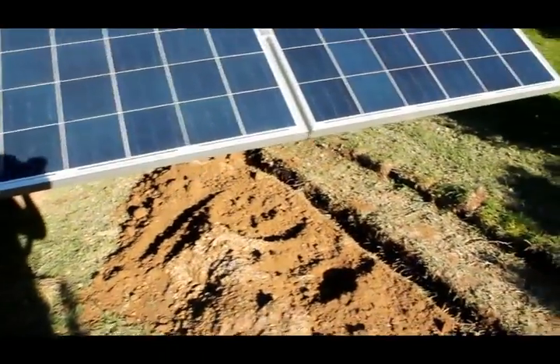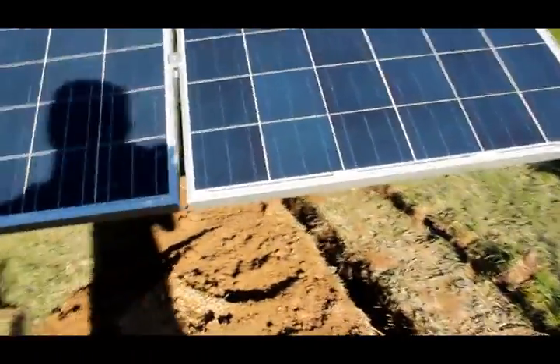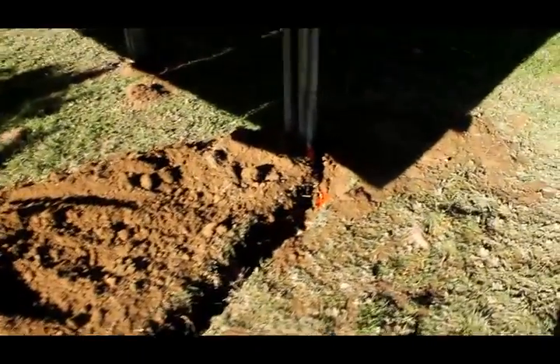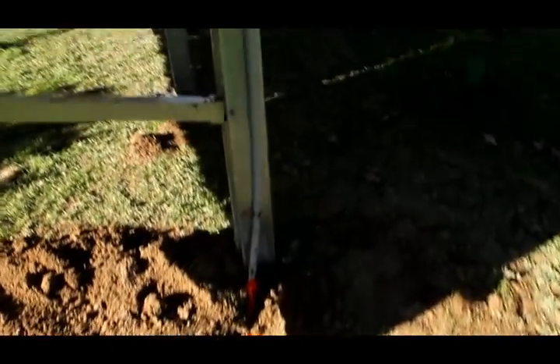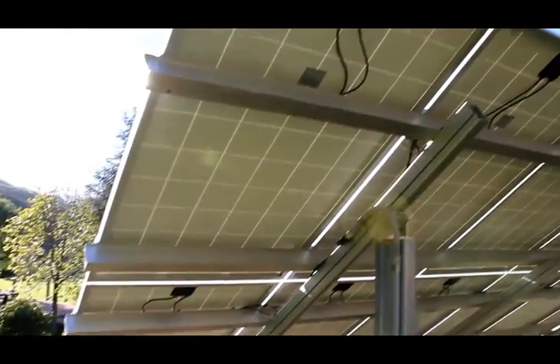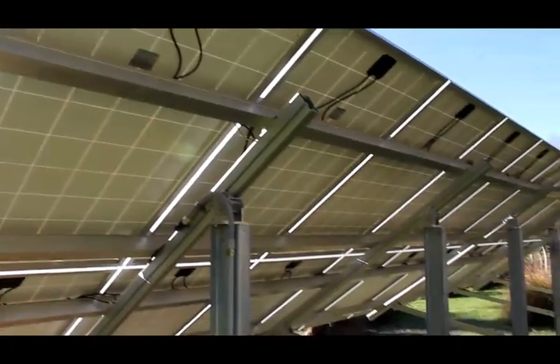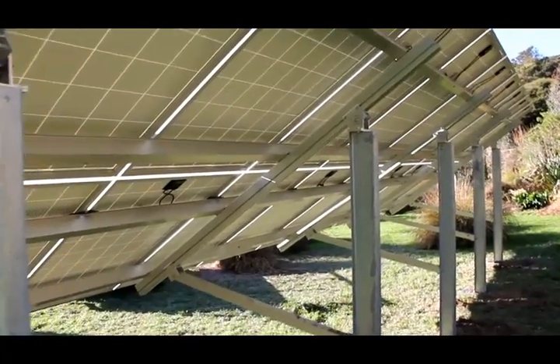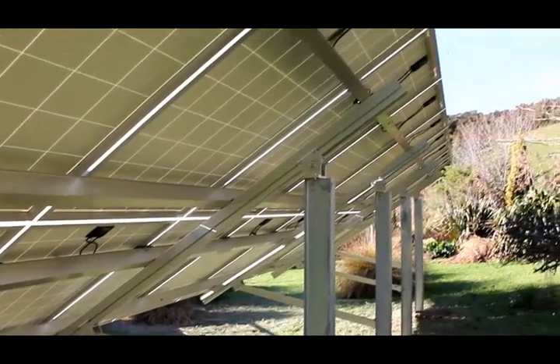We've pulled our wiring through the trench in conduit. The conduit runs up the post with the wiring up to the top, and comes down with a gland so moisture can't get into the conduit. All the wires are tidied up nicely and tied into the channels.